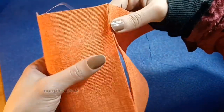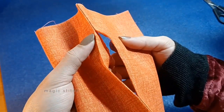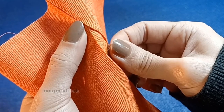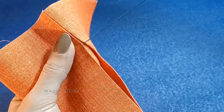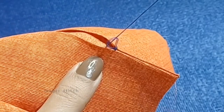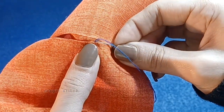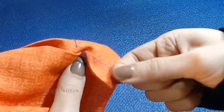Grab your fabric in your left hand and take your needle in your right hand. Bring the needle up through one of the ironed edges so the knot is hidden inside. Then go to the opposite side and slide the needle through the top of the fold. Next, go directly across to the other side and do the same thing. Repeat this a couple more times.